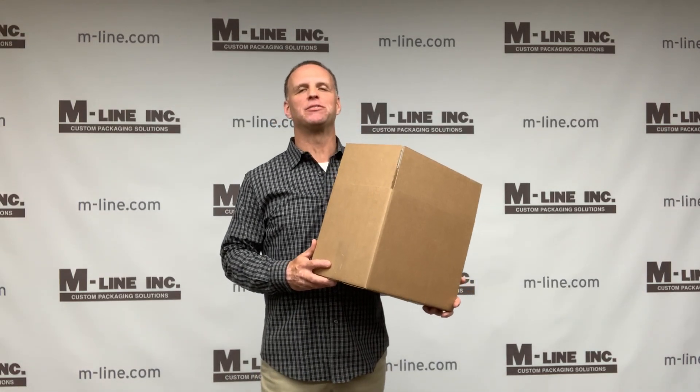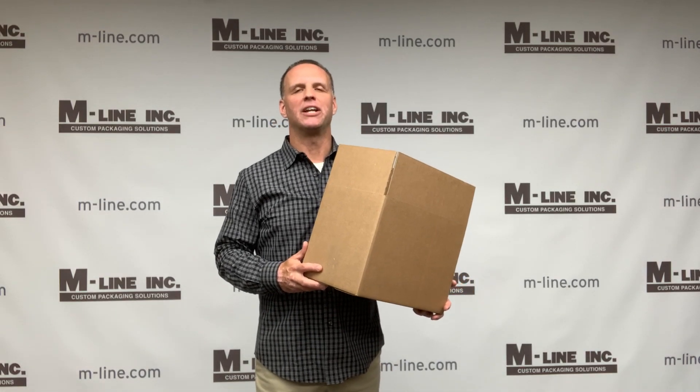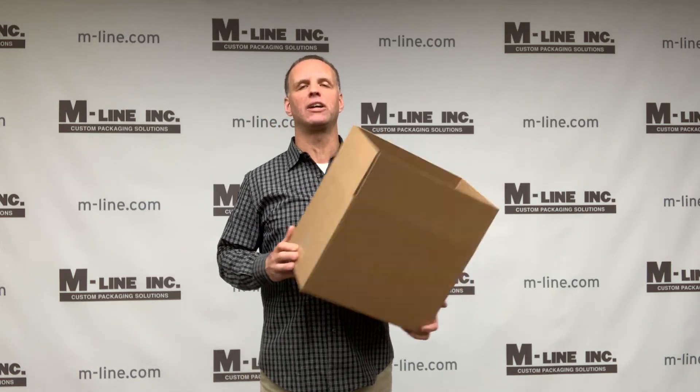Hi everybody, I'm Nick Mahasevich, VP of Sales here at M-Line. Today in this video I'm going to talk about corrugated board and corrugated boxes.